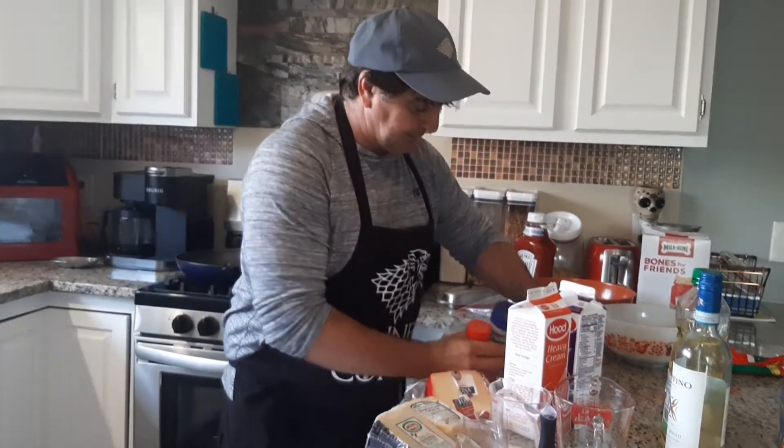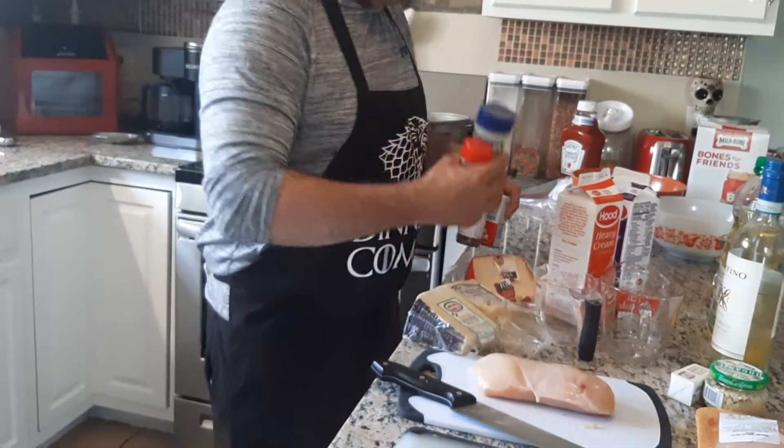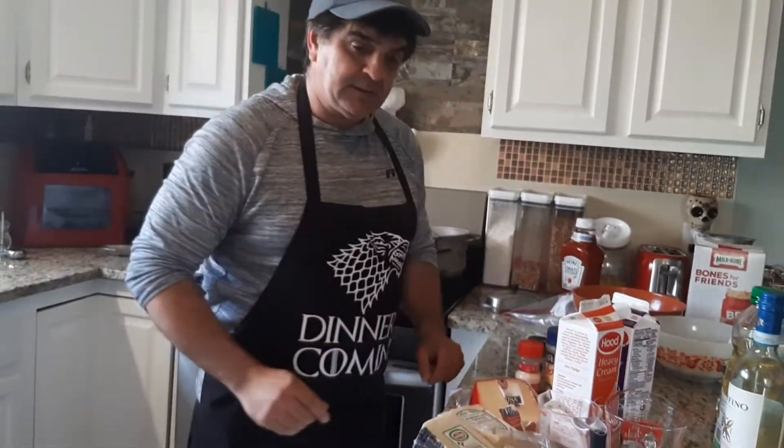And this will be our seasonings today: some salt, pepper, parsley, and a little bit of onion salt for the chicken. And that's it.